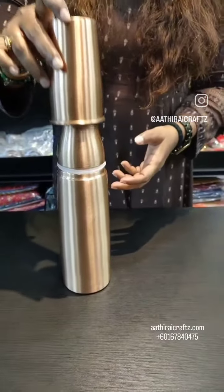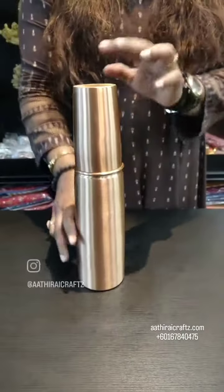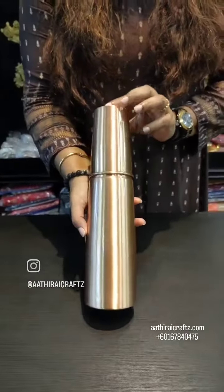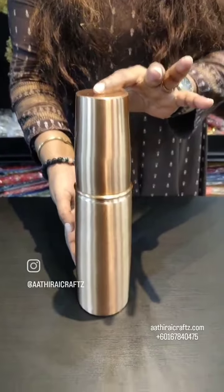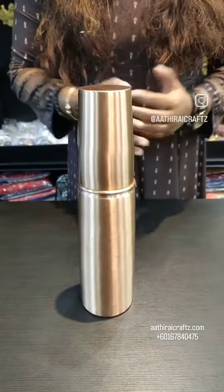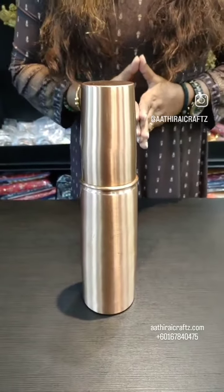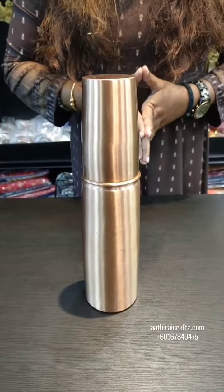You can fill it easily and use it as a container. If you use water bottles, you can use it as a container. Thank you very much for joining us today.